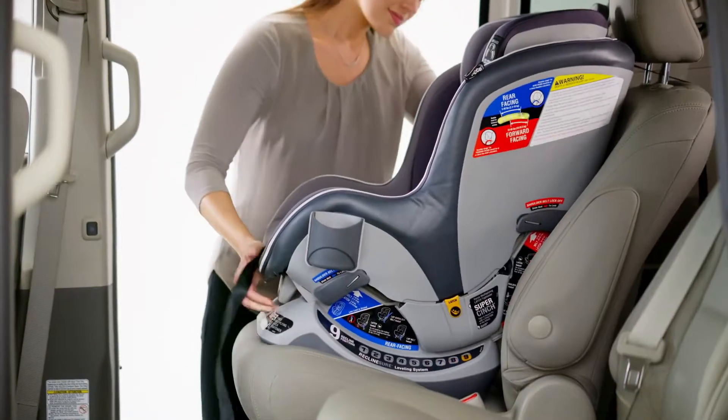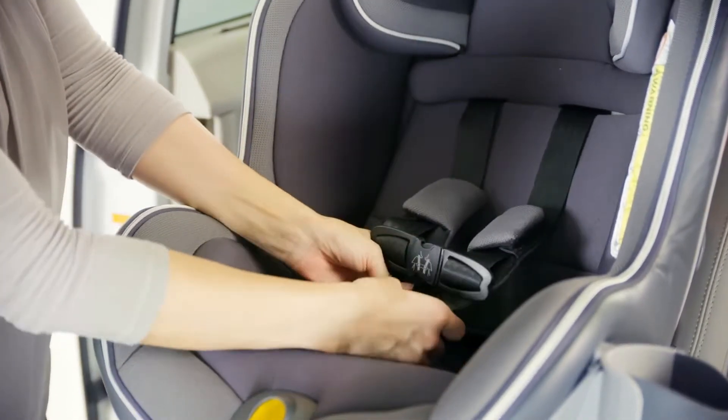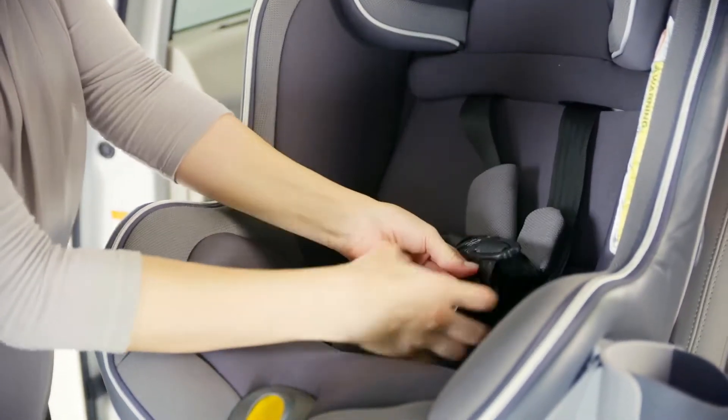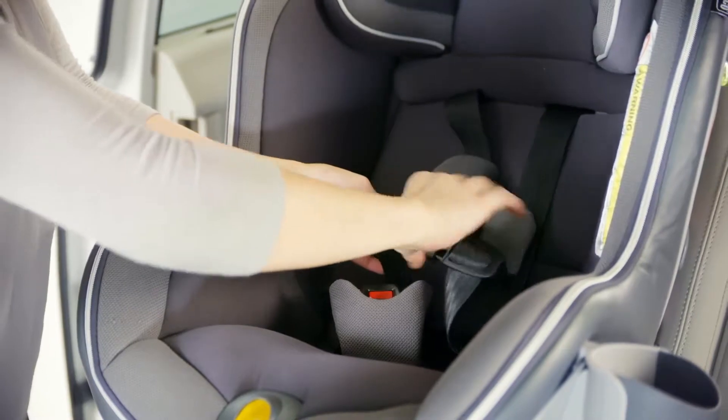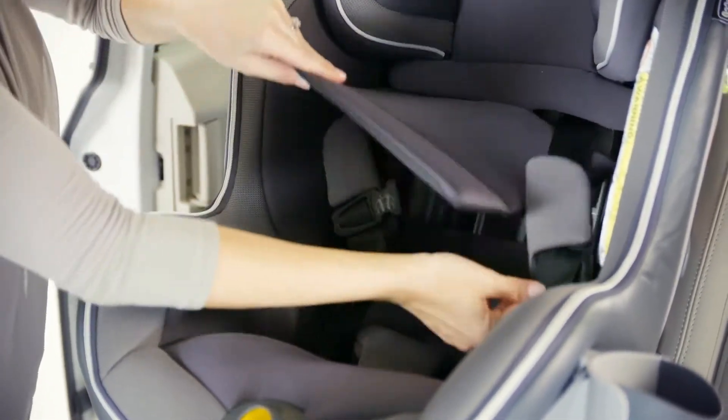Make sure the bubble falls between the two lines for forward facing installation. Readjust recline as necessary. To access the forward facing belt path, first loosen and unbuckle the 5-point harness and then lift up the headrest panel.